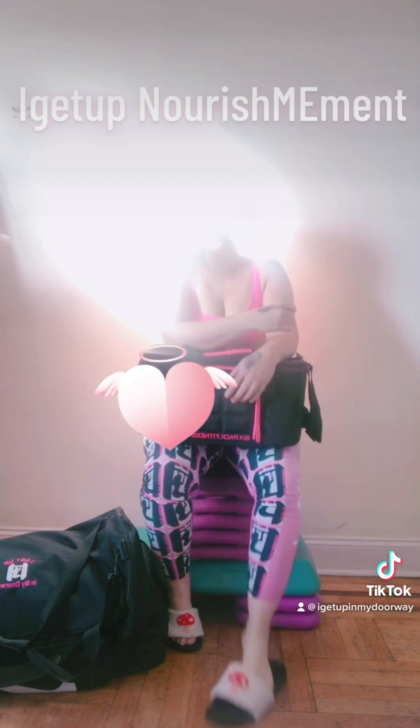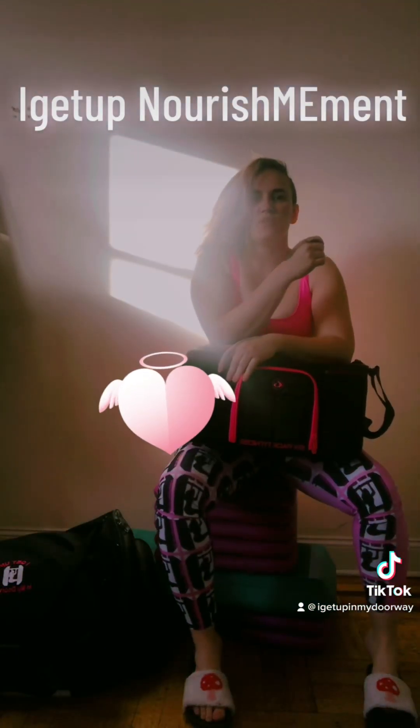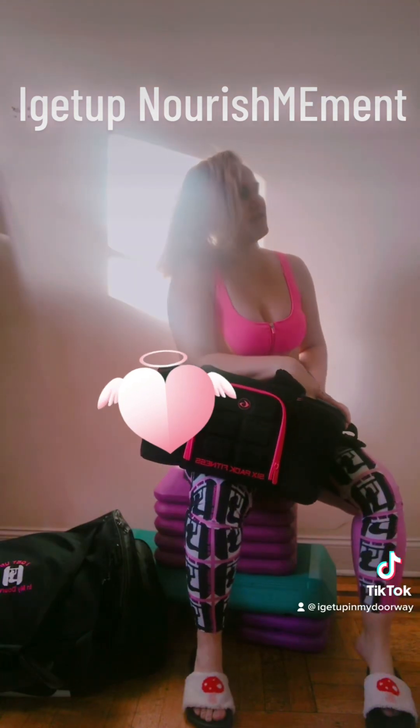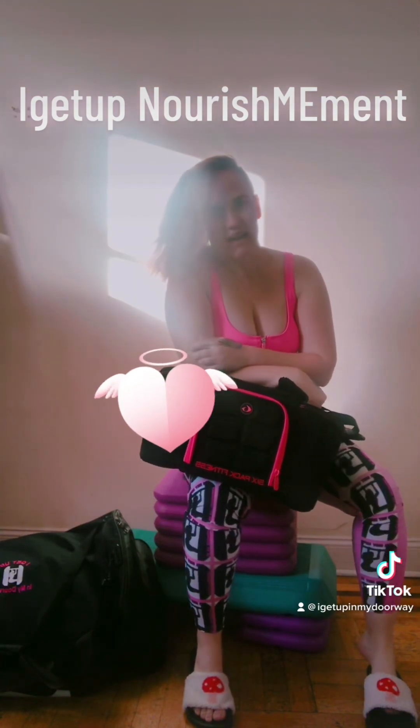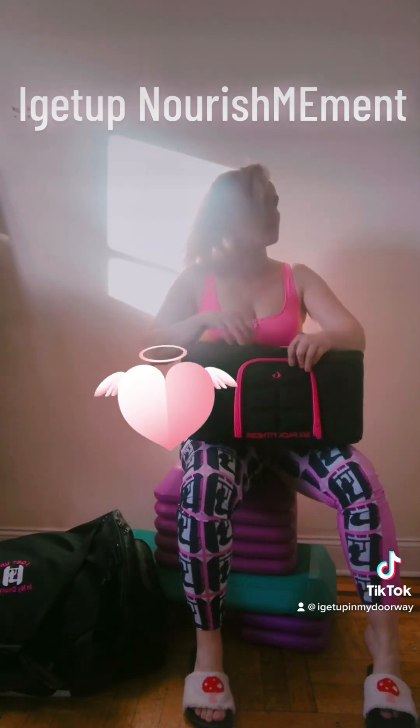I'm going to rein it in a little. So today I'm going to go over my nourishment bag. I'm going to do it in steps — first I'm going to play around in heaven, and then I have to go ahead and get the actual nutrients that's going in the bag. But first I'm going to show you how it looks.